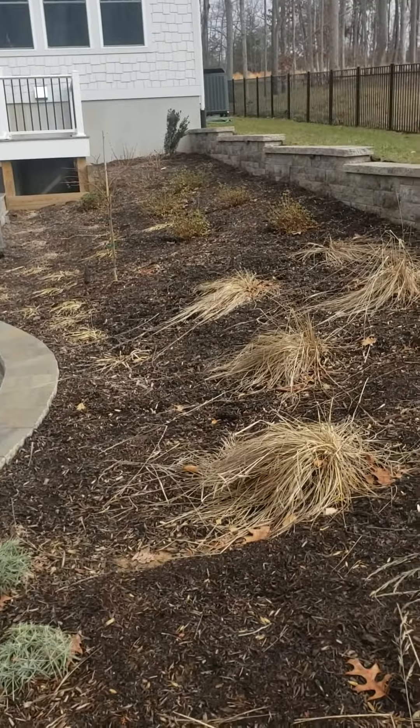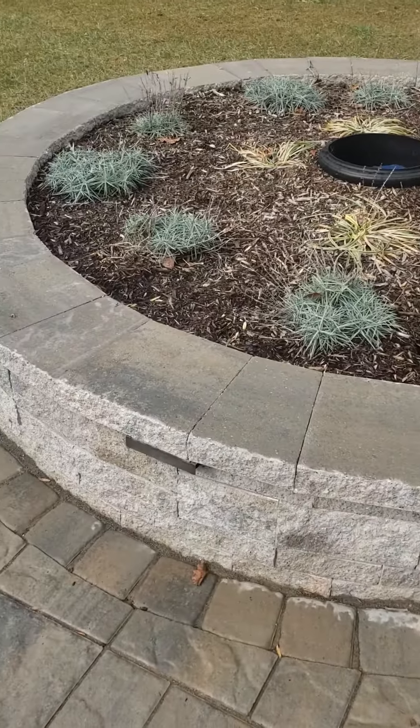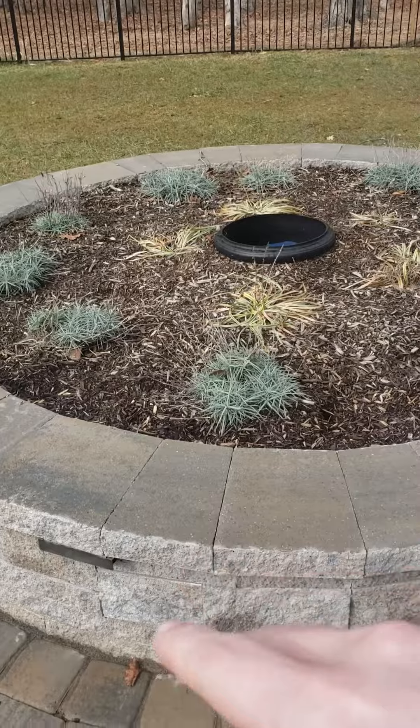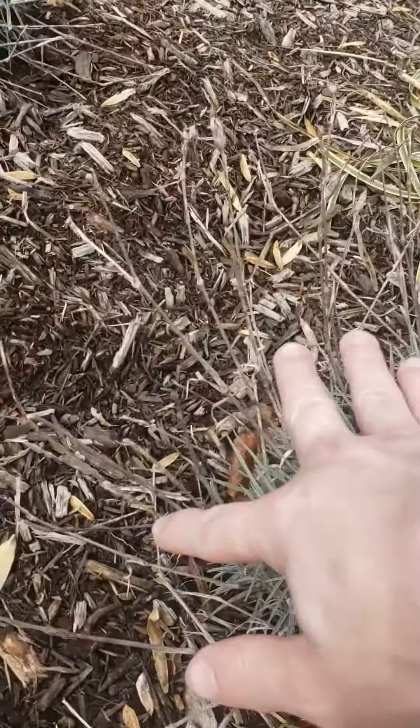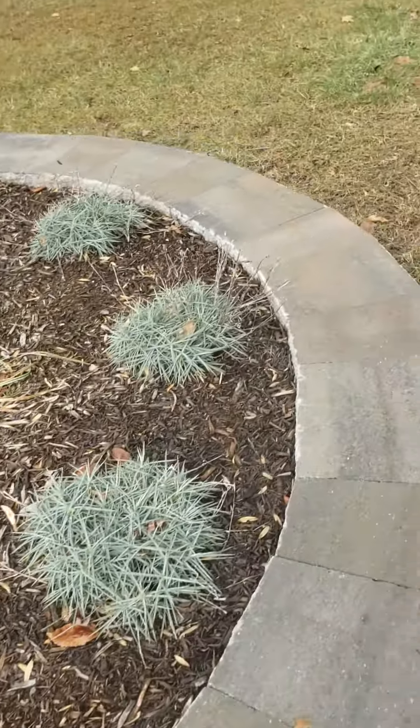Prune all these dead grasses basically to the ground, put some nice mulch in there. We also have this area right here — just get the dead off, prune the dead part off these little guys, and then mulch around there.